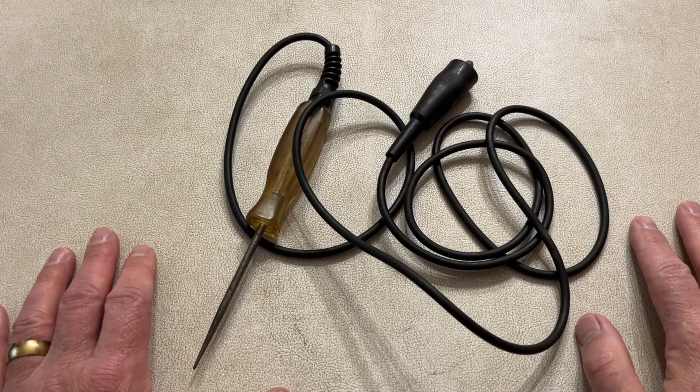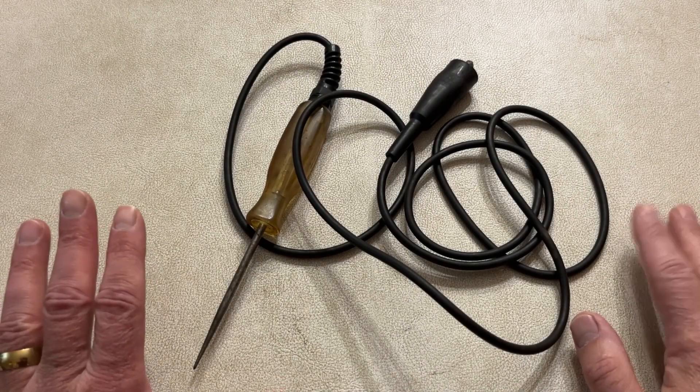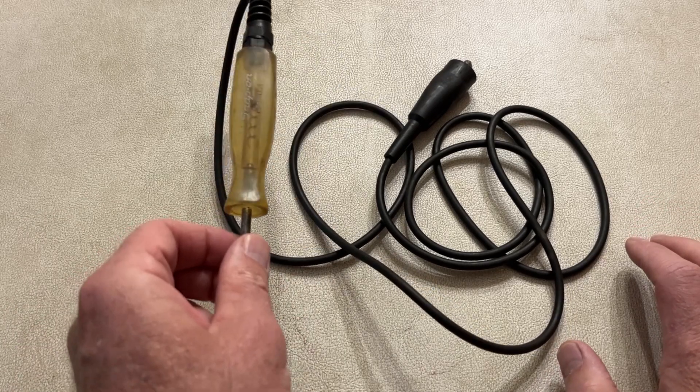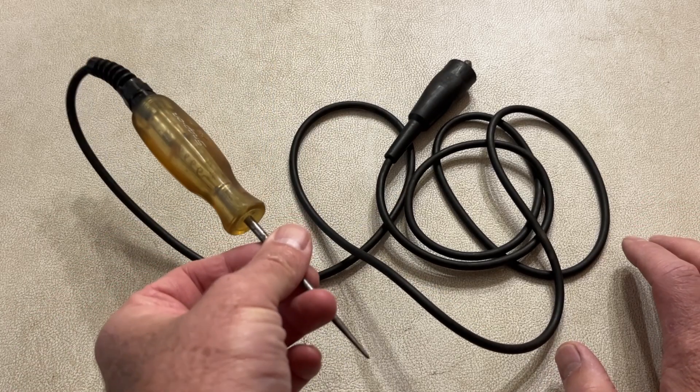If you work on any kind of vehicles — cars, trailers, pretty much anything electrical in the automotive industry — you probably have one of these little guys. And this guy's been great, but it's time to go up into the future.